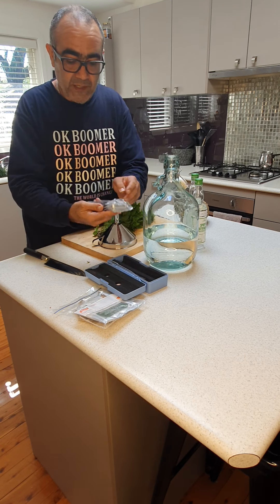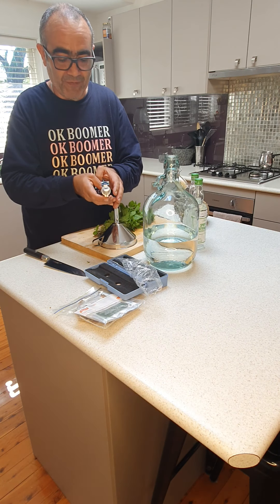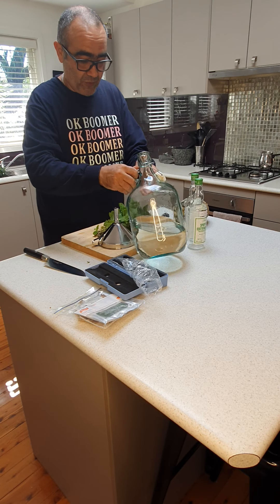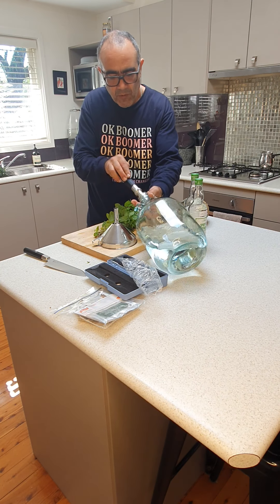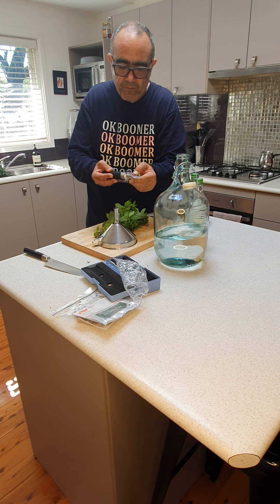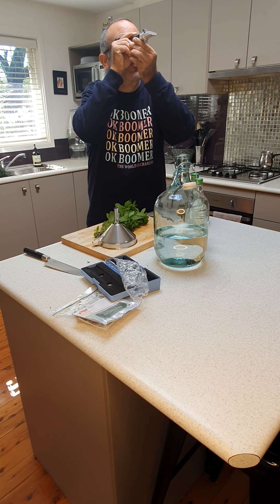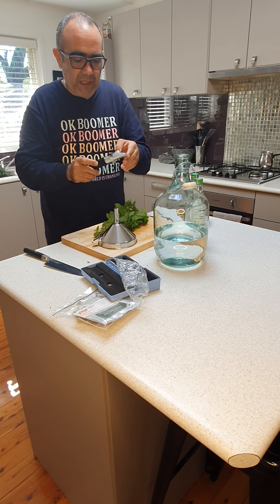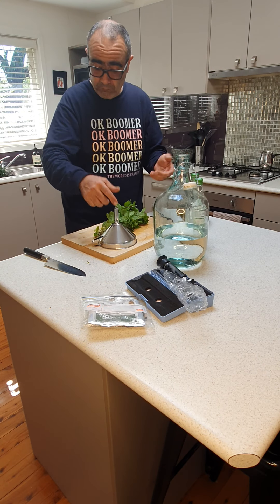This kit actually helps me measure the amount of alcohol. It's a nice thing to have, especially if you're planning to give the gin to friends. All you need to do is take a little bit of the alcohol — just a small sample — and it gives you a graph showing the alcohol level. We're looking at about 42%, which is good for us because as I said the fruit will eventually create a slightly higher level of alcohol.